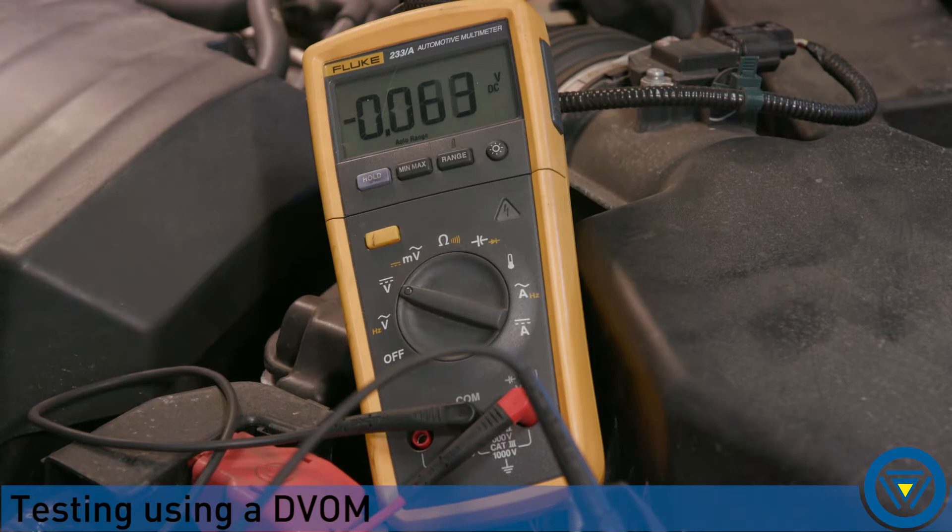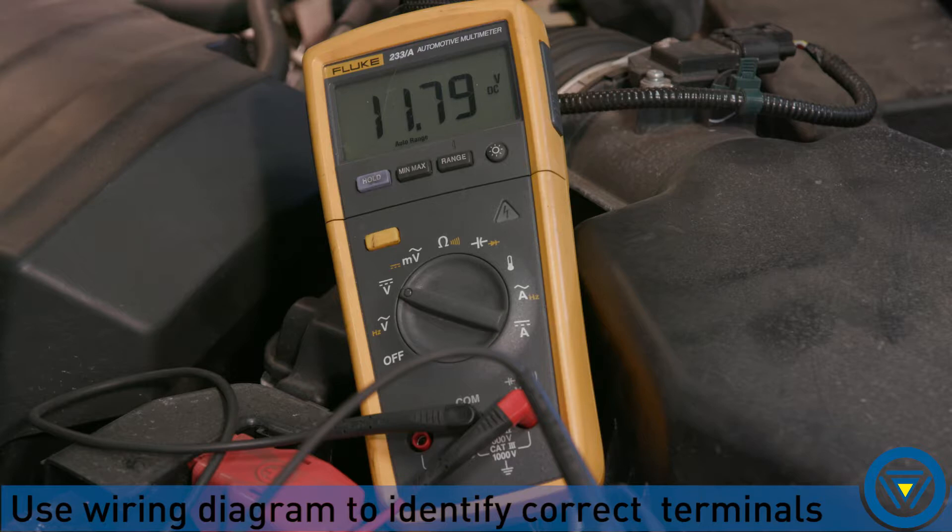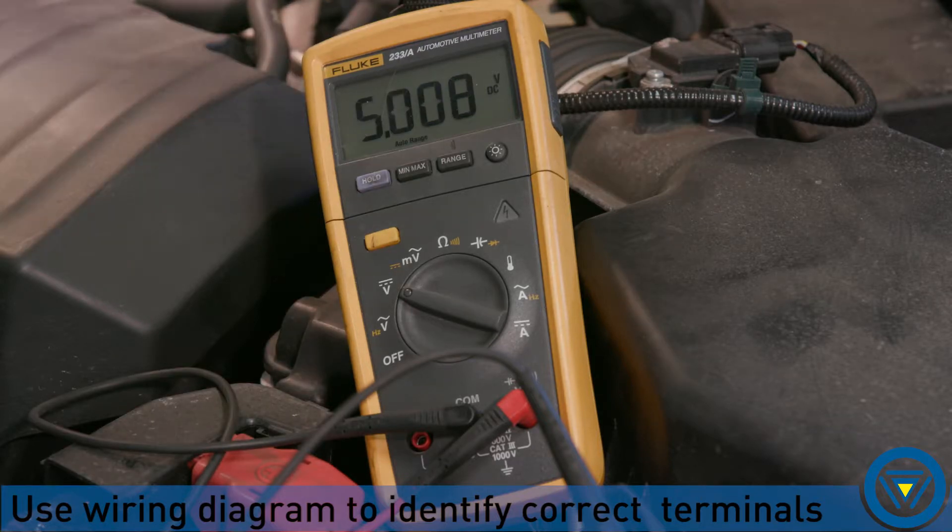If you don't have a lab scope, you can test the sensor manually using a DVOM. Confirm power and ground to the sensor are correct. Confirm the reference voltage is correct.